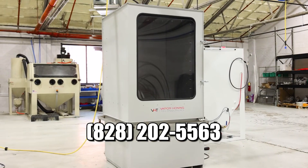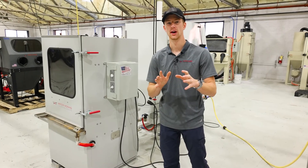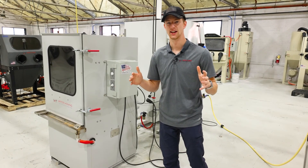Hopefully you're excited for these machines. If you have any questions about future iterations, you can call us at 828-202-5563, and check out our website as well. As soon as we get one back from powder coat, we'll put up a video showcasing the final machine. Hopefully you all like this — we'll see you in the next one.